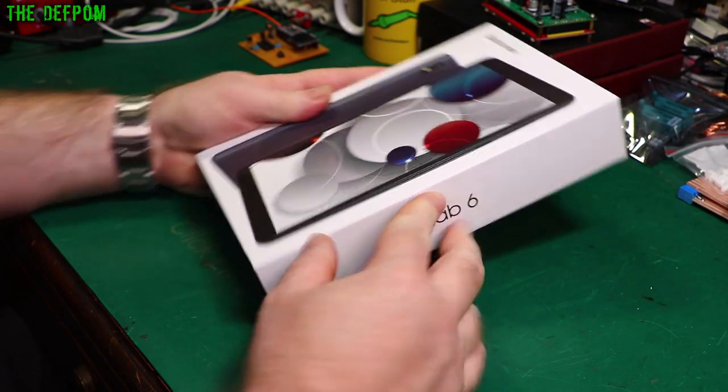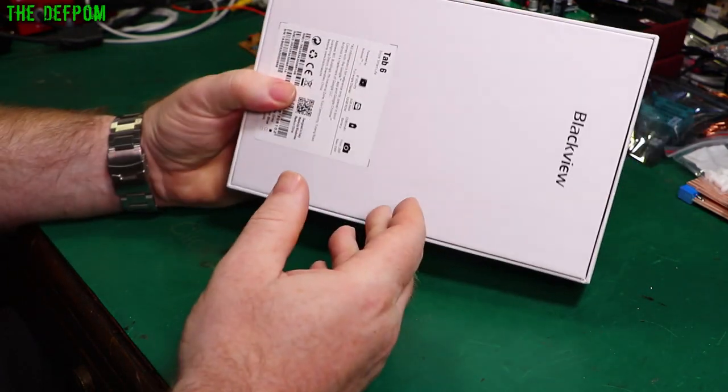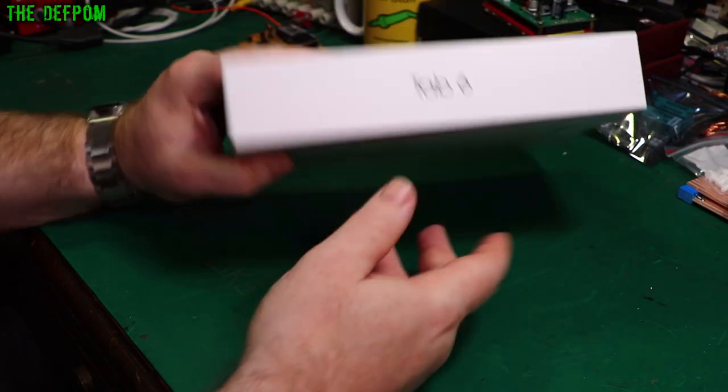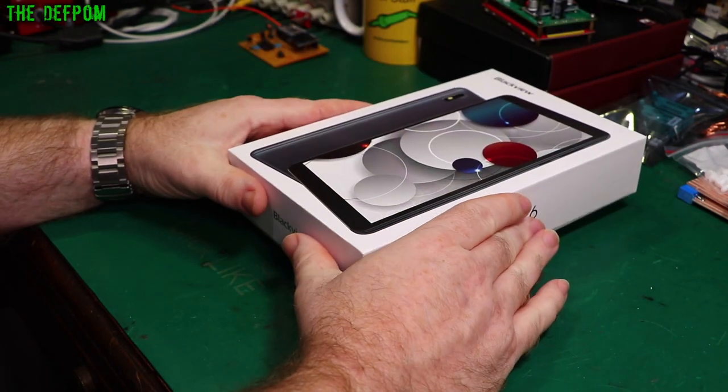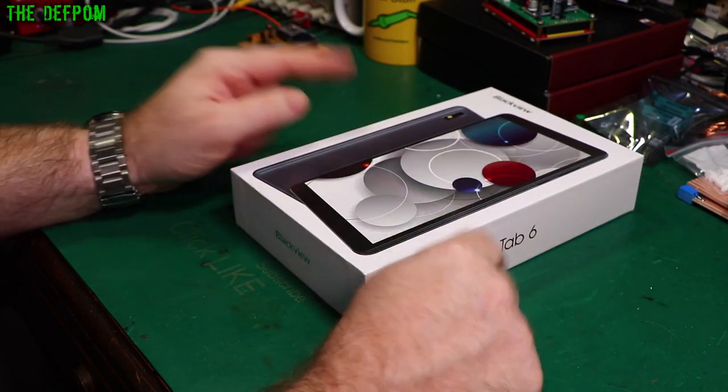I'm going to be reviewing this BlackVue Tab 6, 8 and a half inch Android 11 Tablet. BlackVue sent this to me at no cost, so it's free of charge to me. Thank you very much BlackVue — just a small disclaimer there.